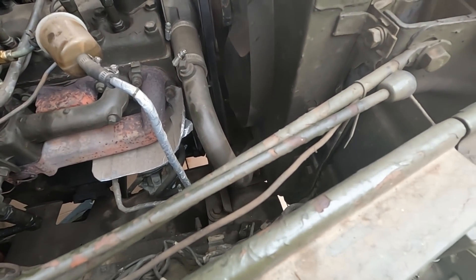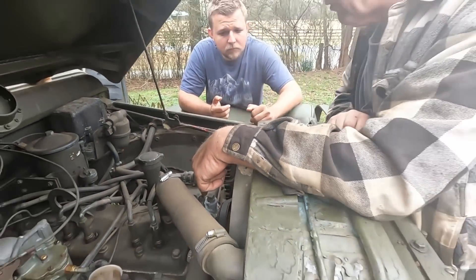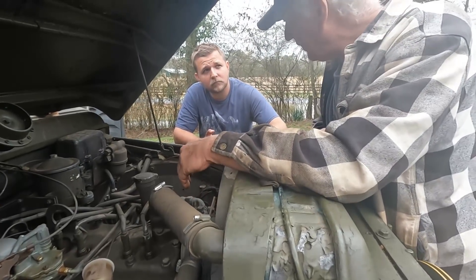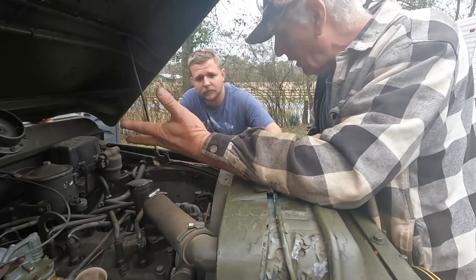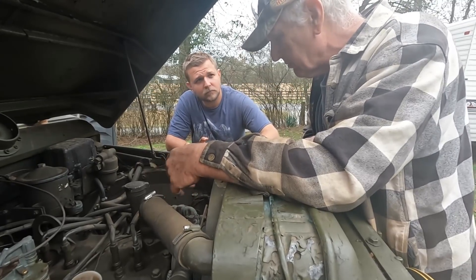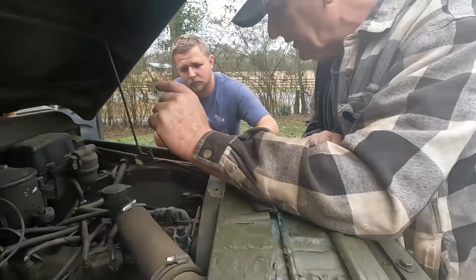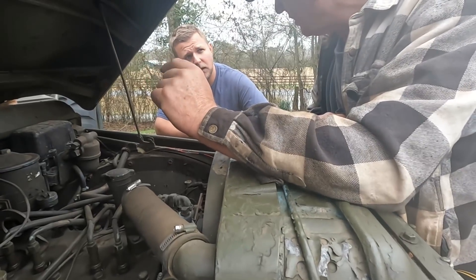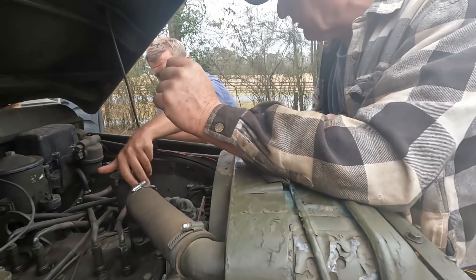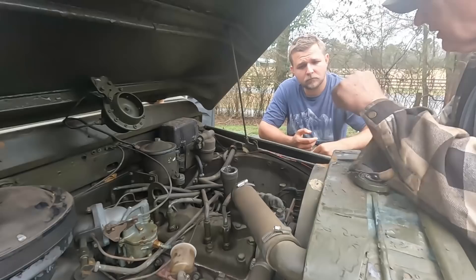The bottom hose needs to be cleaned a little bit — it's just rust, not aluminum rot. The aluminum rot will continue getting worse, and most of the time what causes this is the vehicle sat for a long time with bad antifreeze. The antifreeze wears out and causes a reaction. But just clean it up real good, maybe spray a little paint and put a non-petroleum-based lubricant on it, put the hose back on, and it'll be fine.